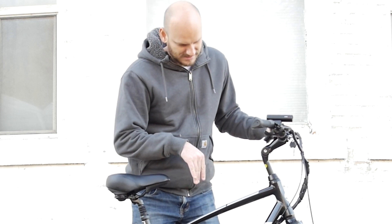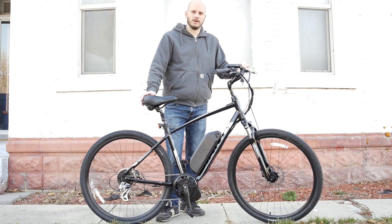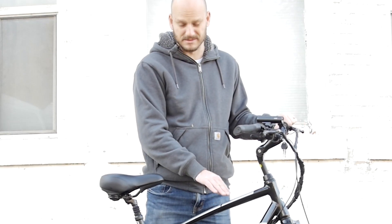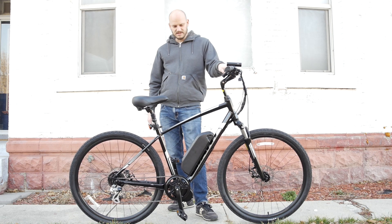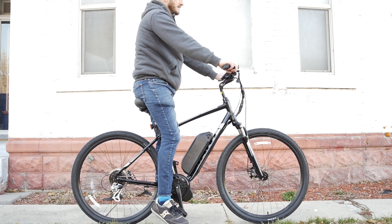So this is the Giant Cypress. This was named after the 90s hip-hop group Cypress Hill, as we all know — 'Hits from the Bong,' so on and so forth. I think Giant just really liked that band and named this bike after them. Kind of cool if you're into Cypress Hill. This is a nice, comfortable bike. It's upright. Look at this — it's close in.